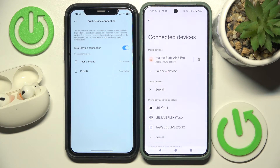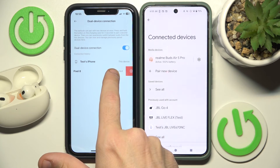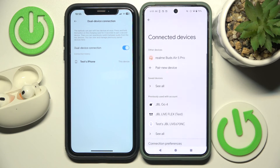I'm sorry, I forgot to show you how to remove this device. So to remove the device, just slide to the left and click on X. Confirm and we did it.